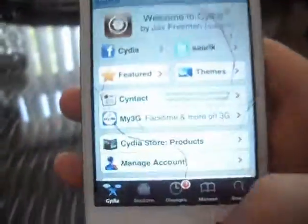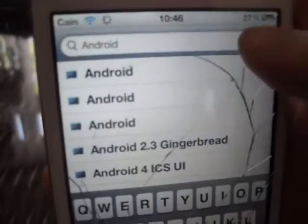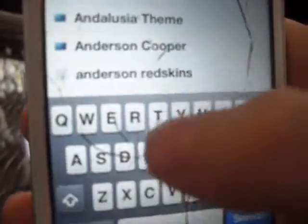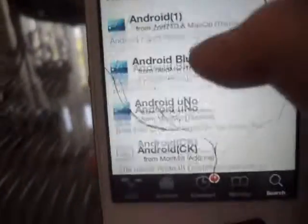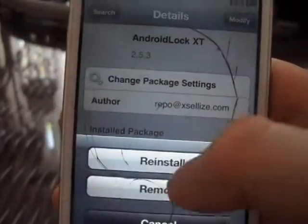Ok, after you have loaded up Cydia, go to search and search 'android'. Keep scrolling down, not that far. And when you see 'android.xt', click on it, and then click install.